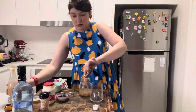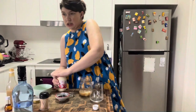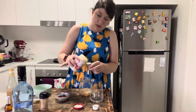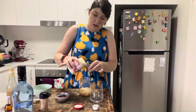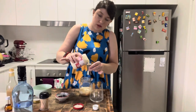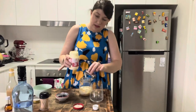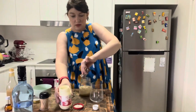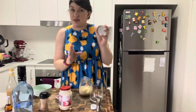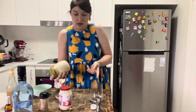Top it up with some thickened cream. I just guessed this the other day when I made it — it would be about 120 mils of cream, so about double the amount of cream per the amount of vodka you've got. This will be two standard drinks with that vodka in there. Now we just want to shake it.